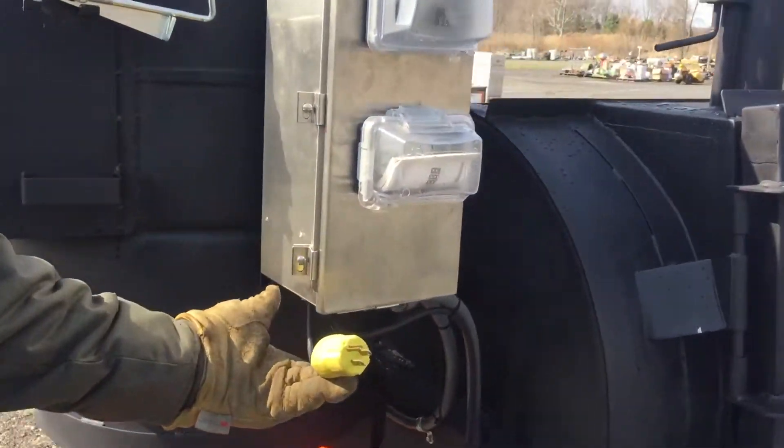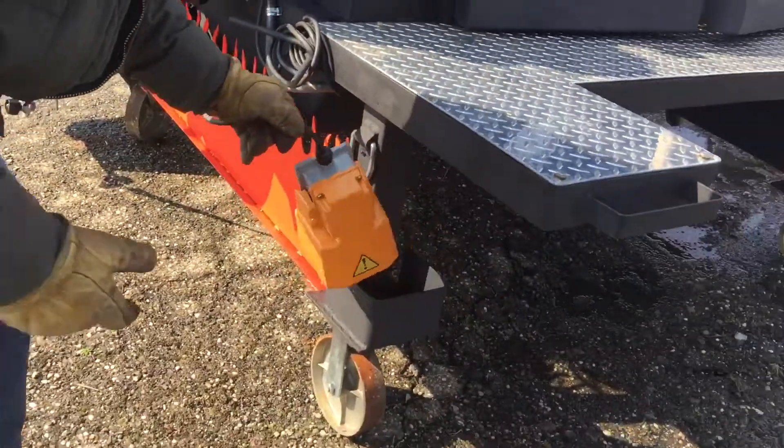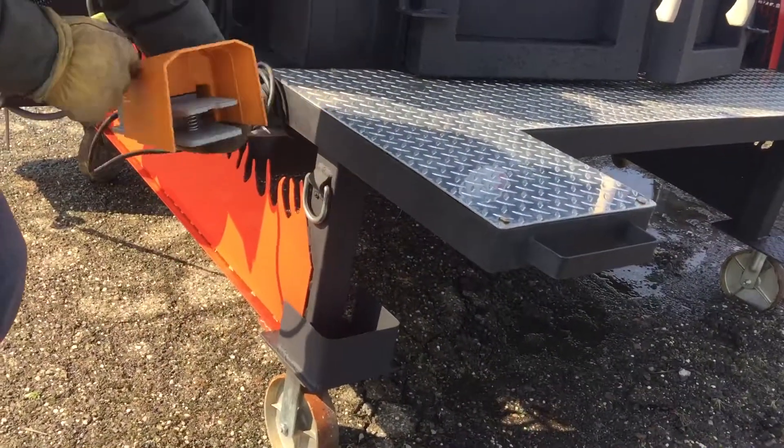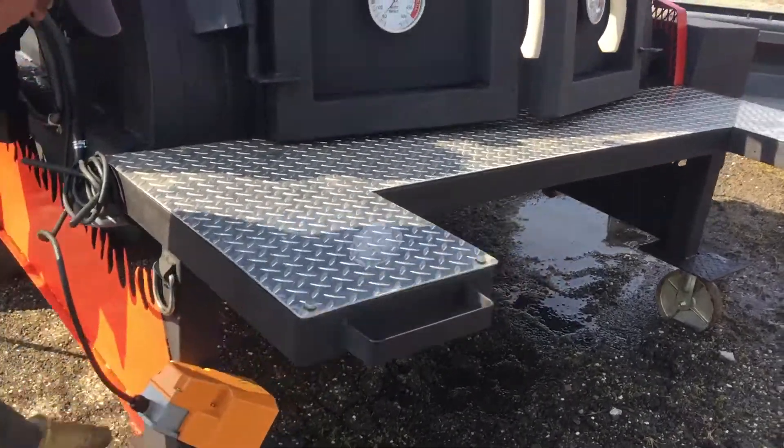This looks all brand new. Evidently this is a power thing — a foot pedal. So if you want to rotate your... Pretty cool.